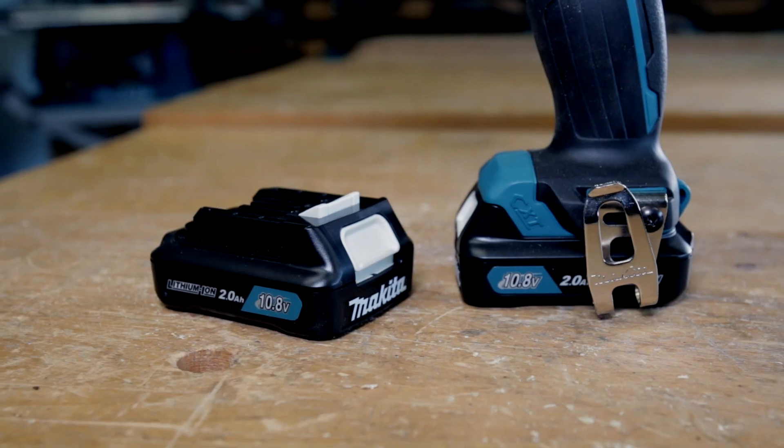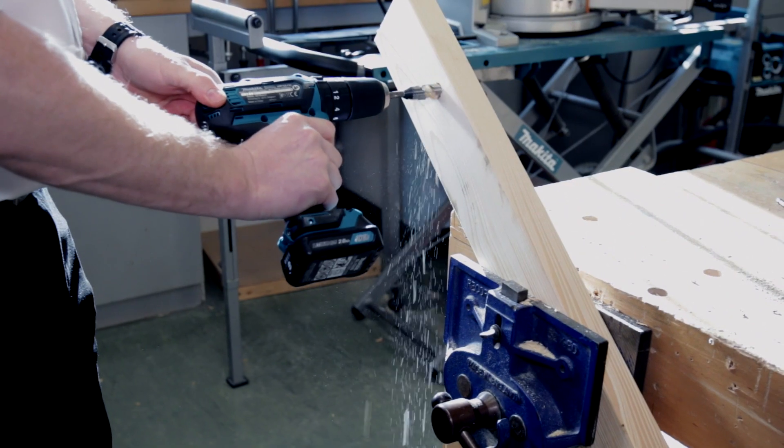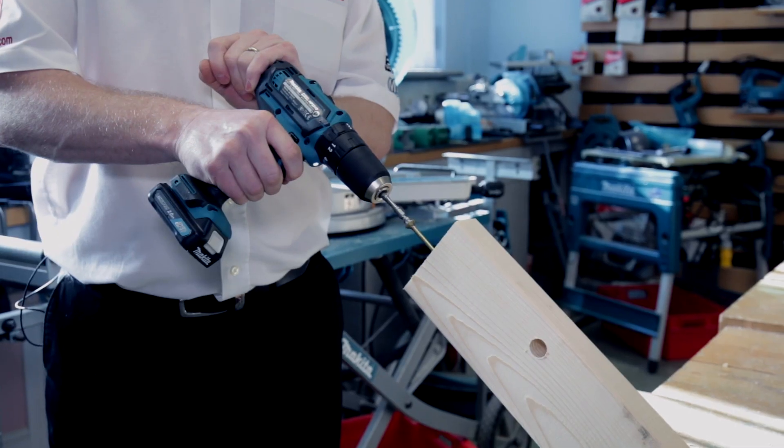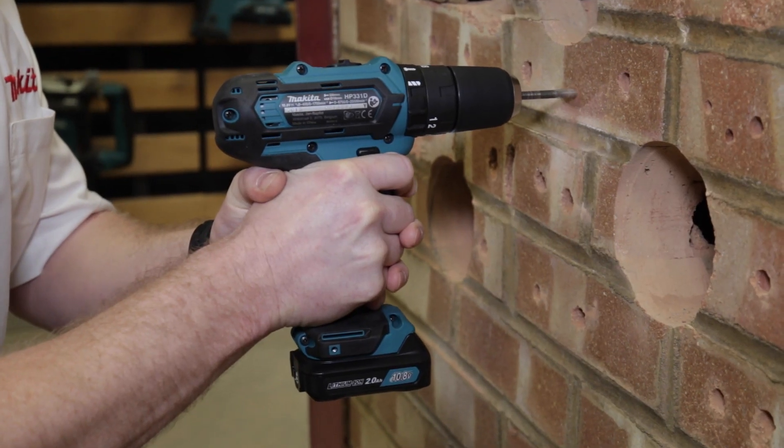Of course you have the belt clip, which can be used for left or right-handed use. So that's the HP 331 10.8 volt combi drill, and it's available at Toolstock.